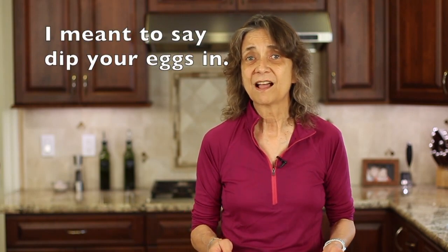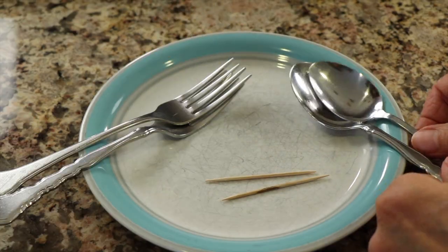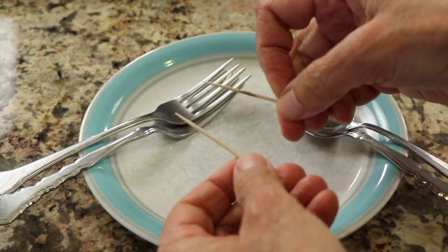You're also going to want some sort of tool to dip your chocolates in, because the chocolate's hot. I like to recommend either a couple of forks, a couple of spoons, or even some toothpicks. You can use a combination thereof — try them out and see what works best.